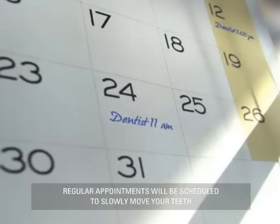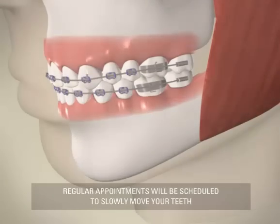This is why you will have frequent appointments, so that your teeth can be moved slowly at the most optimized rate for comfort and effectiveness.